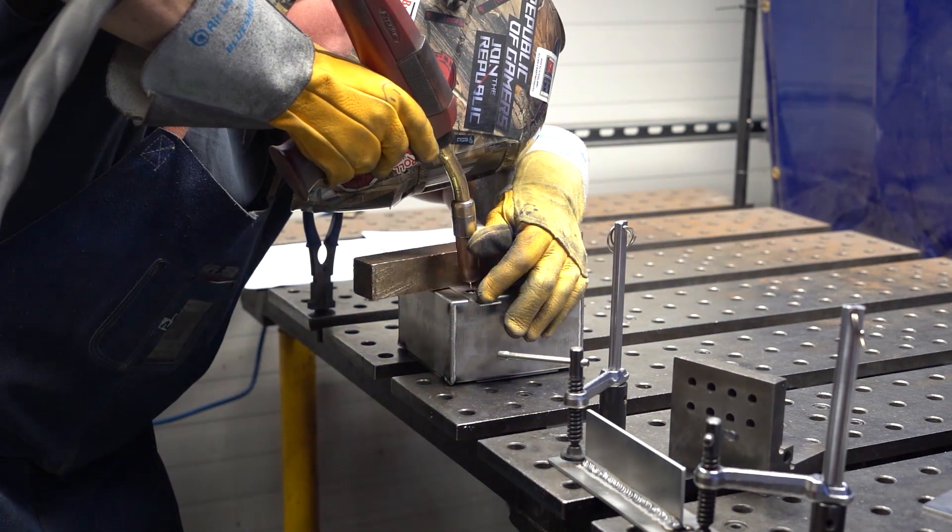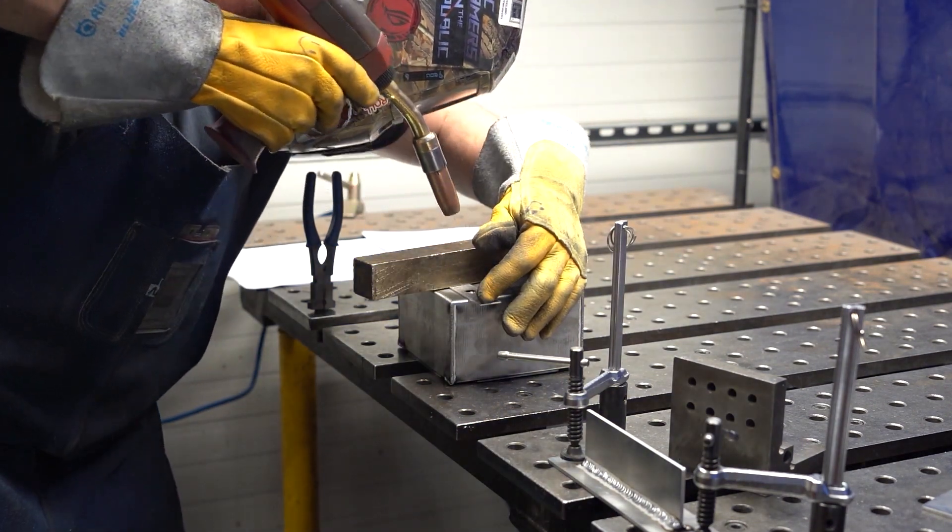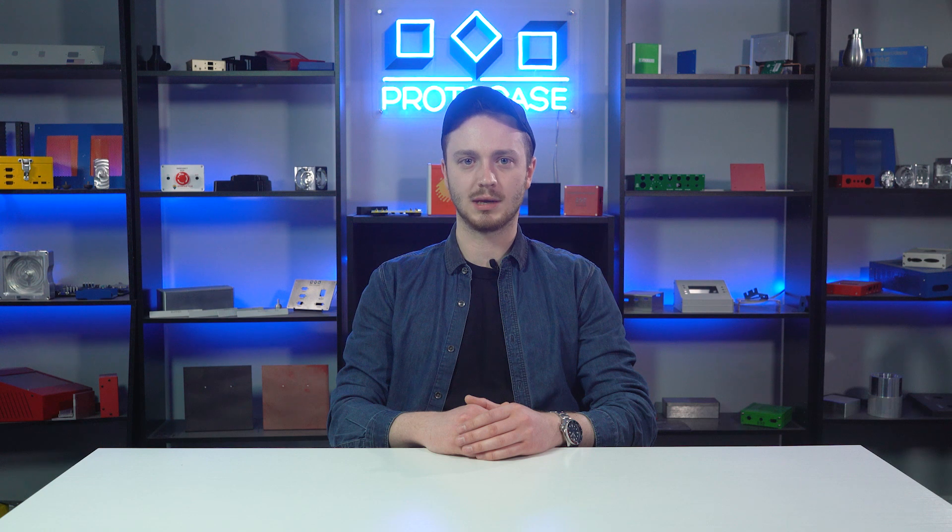At ProtoCase we offer different types of welding processes. They include seam welding, spot welding, fillet welding, tack welds, and plug welds. Let's go over each of them.